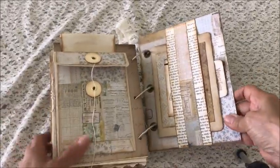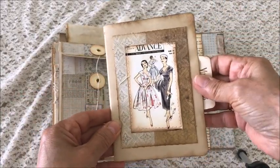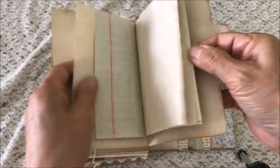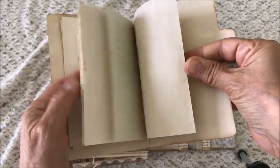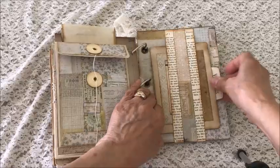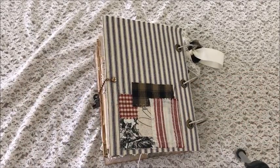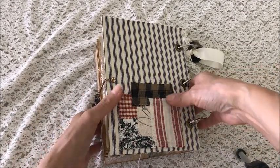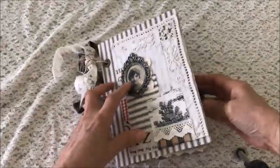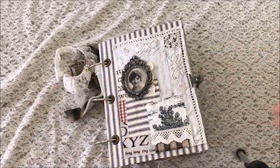The inside back cover has a belly band with another booklet — this is a mini journal with lots of pages for journaling. The back cover has a few snippets of fabric, and that's the closure. The back of the closure just closes — you clip that on and it closes like that.